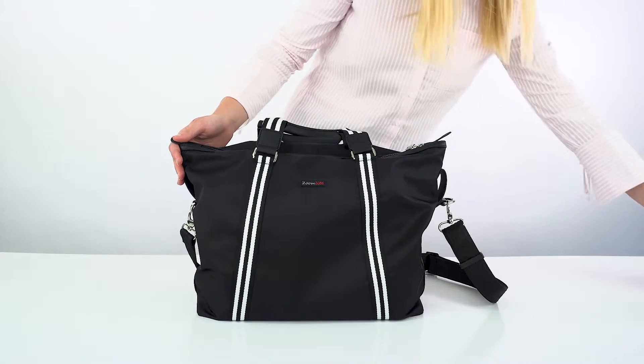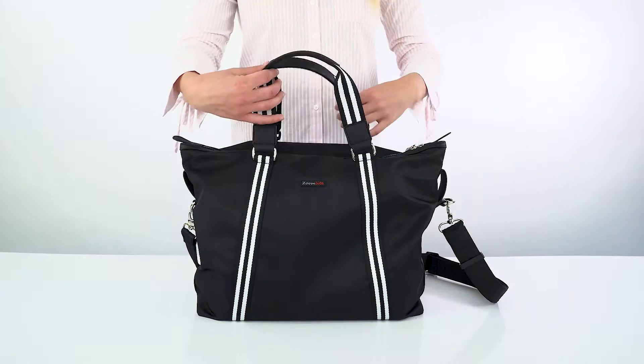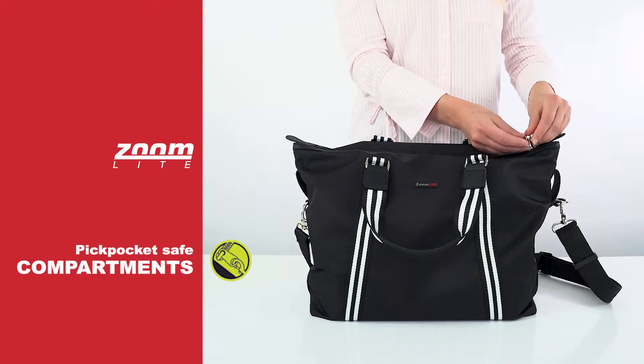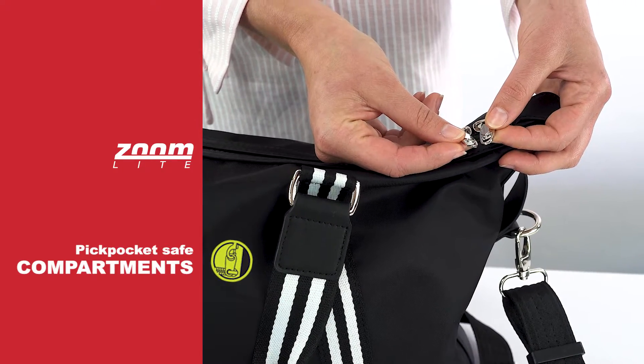As a fashion statement, the anti-slash strap can be swapped with one of our fashion straps. The zips on the main section can be padlocked together for when you can't be vigilant, like in an overhead locker or while you're asleep on a train.